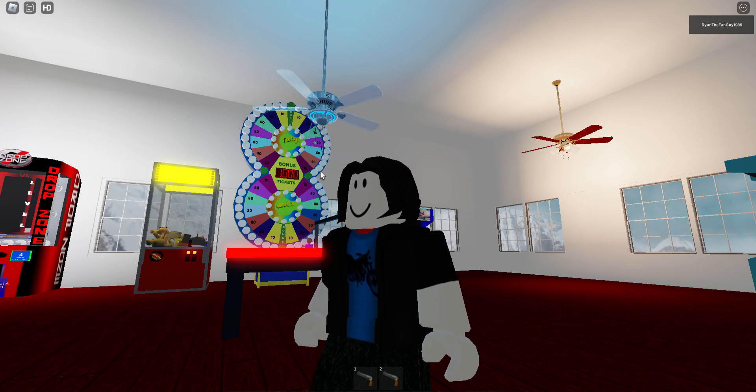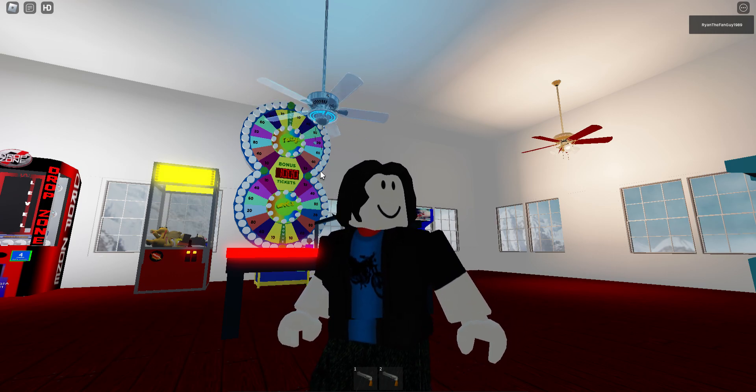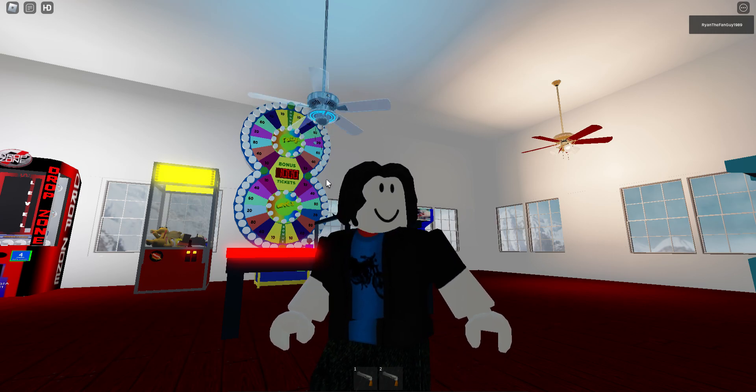We default to usually — just like at the church I interned at. If I ever made that church on Roblox someday, I'd definitely default the fans to run on speed 3. So anyway, spin down and reverse. This fan can reverse, by the way.